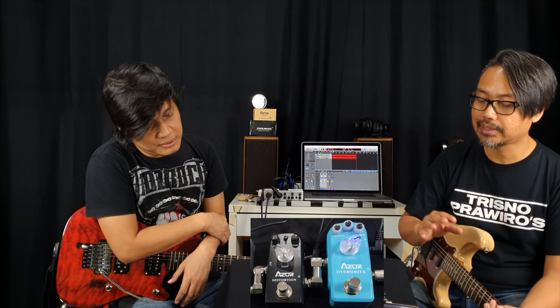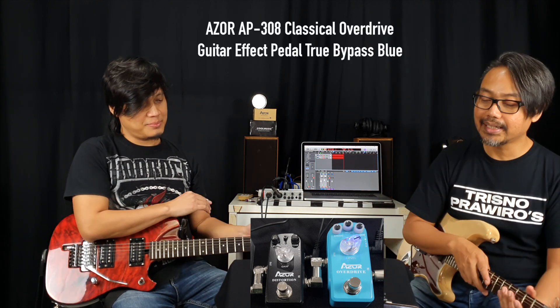Ras, seperti biasa ya, lu luar biasa. Ngumpulin, mengkoleksi efek-efek canggih generasi sekarang buatan Cina. Tadi kita sempat ngejam sebentar, pake ini buat sound-sound bluesy. Terus yang kedua itu lebih ke distortion. Oke, nanti kita bahas satu-satu. Untuk episode kali ini kita bahas yang overdrive dulu.